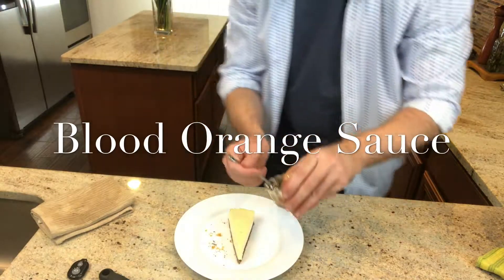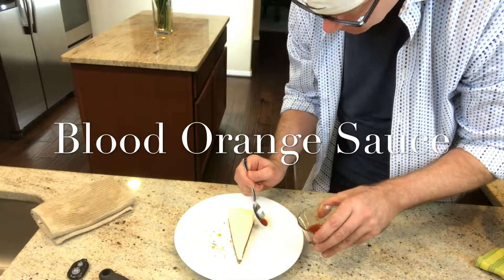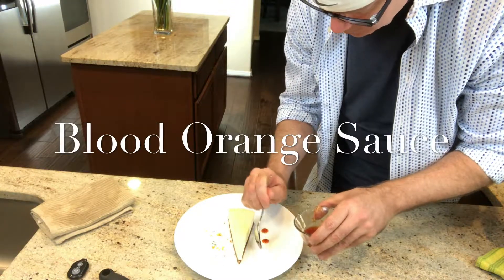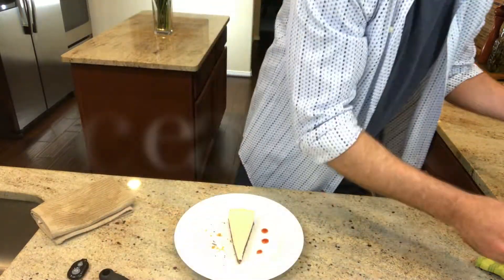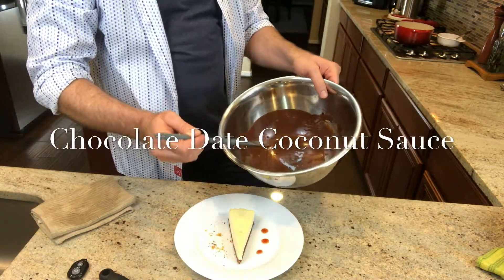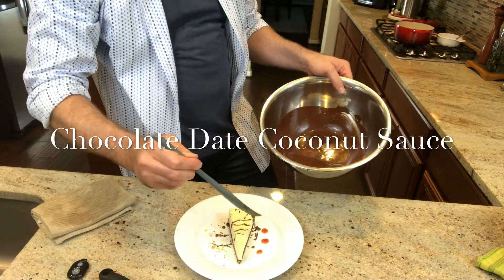When I made the cheesecake I made a blood orange sauce to incorporate into the batter. I set aside two tablespoons which I'm now dotting the plate with. The chocolate date coconut sauce is now at the right consistency and I simply zig zag some of it across the top of the cheesecake.